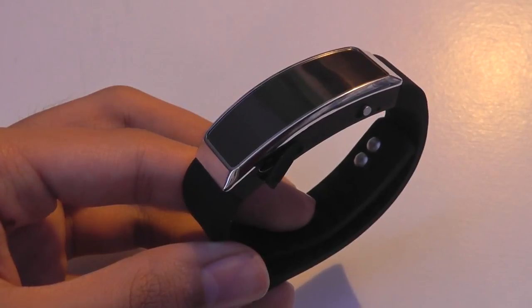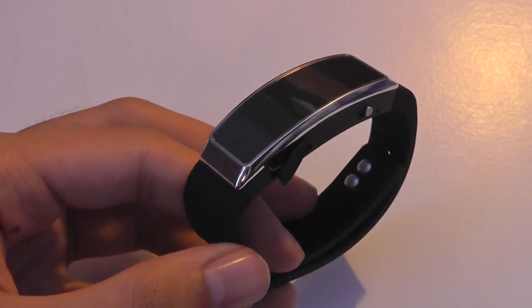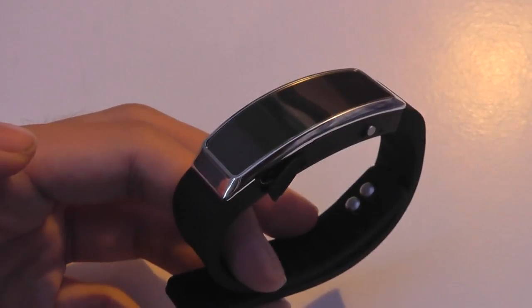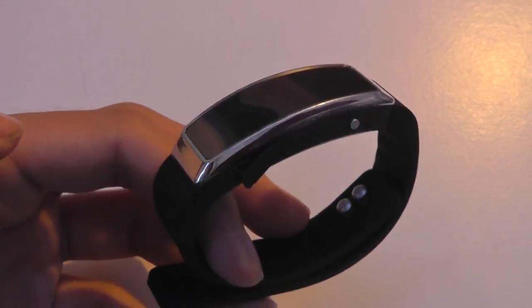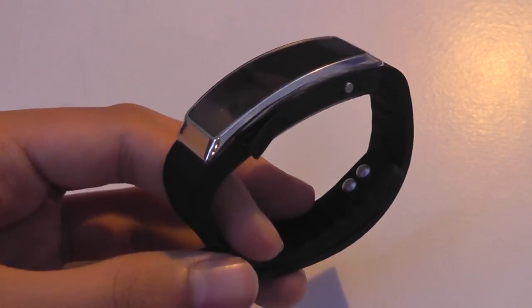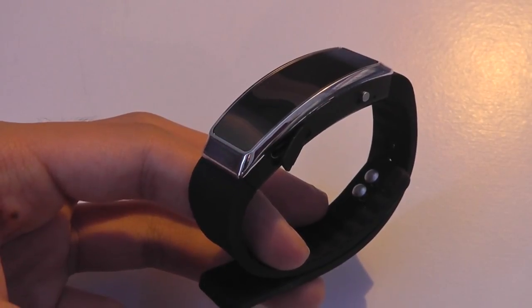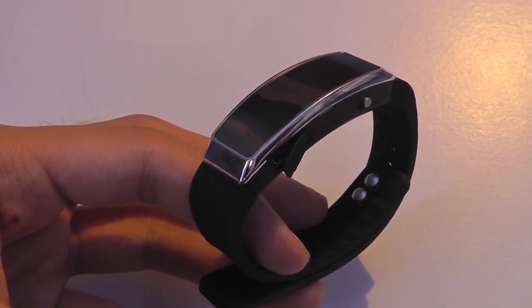As a music player it does a decent job, though it is a little challenging without a screen to see what track you're on. You're kind of using it in the style of an Apple iPod Shuffle — there's no display for the track, song, or artist. But it does play back your tracks with a nice level of quality and plays back MP3 recordings just fine.